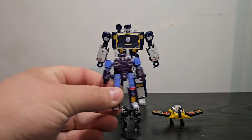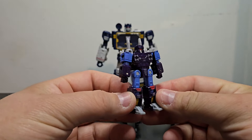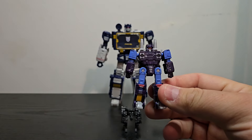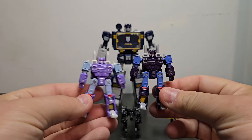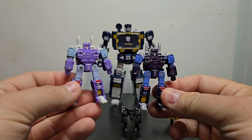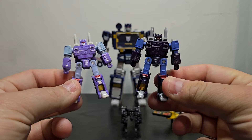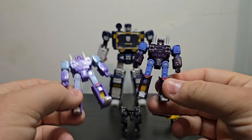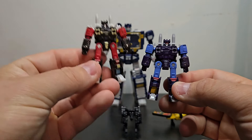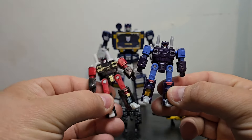Before we start talking about Soundwave himself, we'll take a quick look at the cassettes. This, as you can see, is the blue version of Rumble. He has a different paint scheme than the Studio Series 86 — you can see the massive color difference there. This one is going for more of the animation look and this one is more of the toy. It's really your preference on which you like best, and I know a lot of folks out there really like this one as Rumble. So there you have those comparisons.